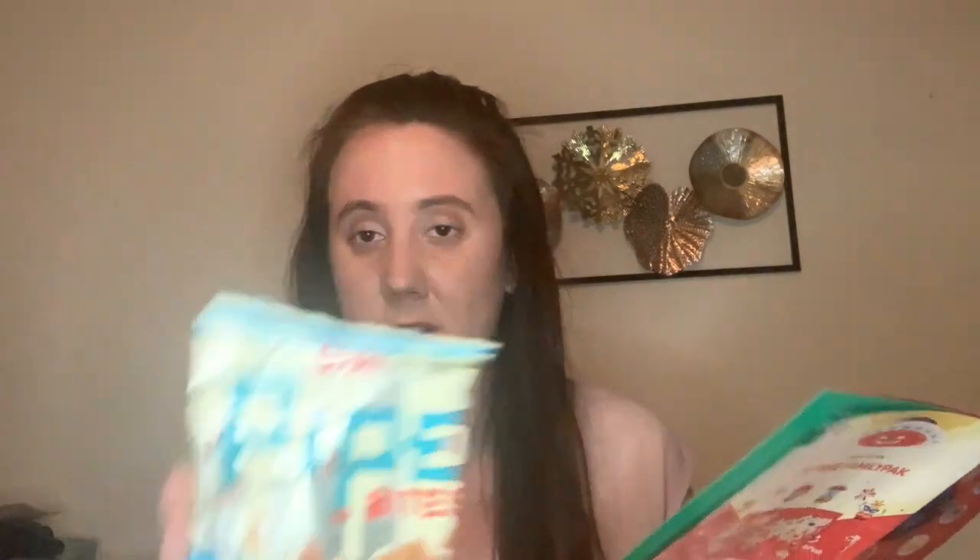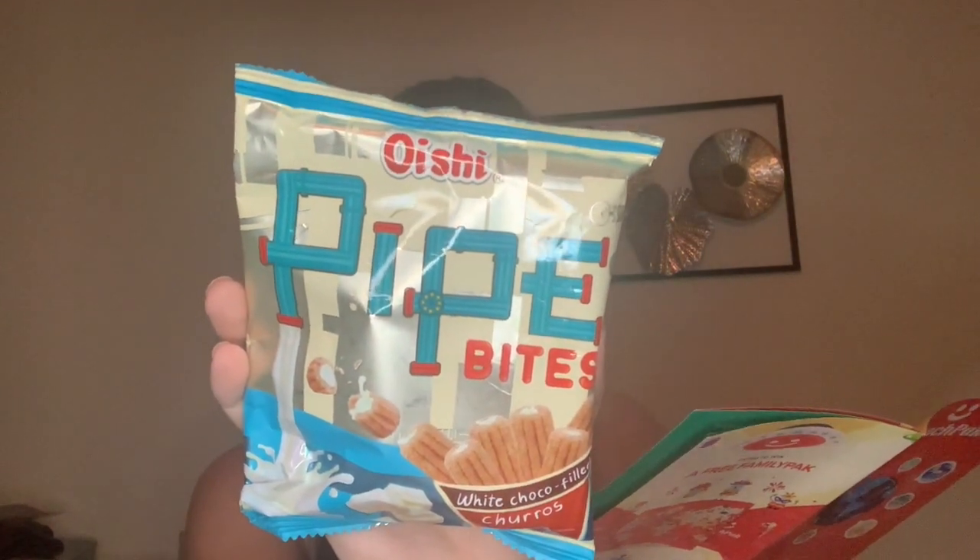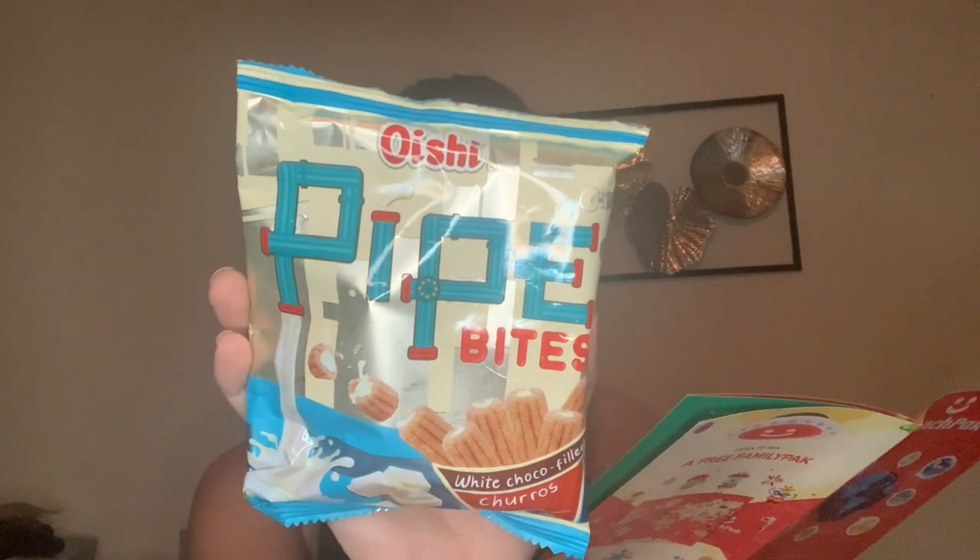So what is this next one? It's Oshi Pipe Bites White Chocolate — I'm probably pronouncing that wrong — but it's from the Philippines. Sweet and crisp churros are filled with smooth and creamy white chocolate and then cut into bite-sized pieces for the perfect snacking size and combination. White chocolate filled churros — very neat. I'm intrigued by this as I am by everything.